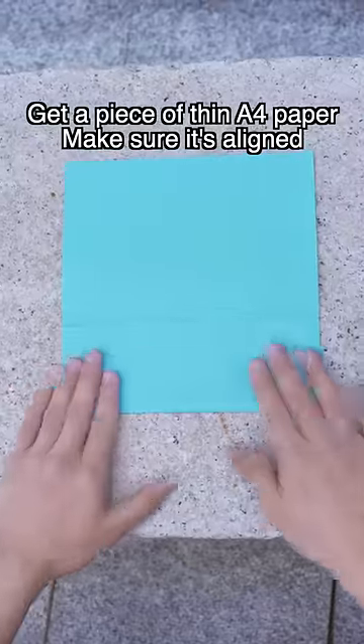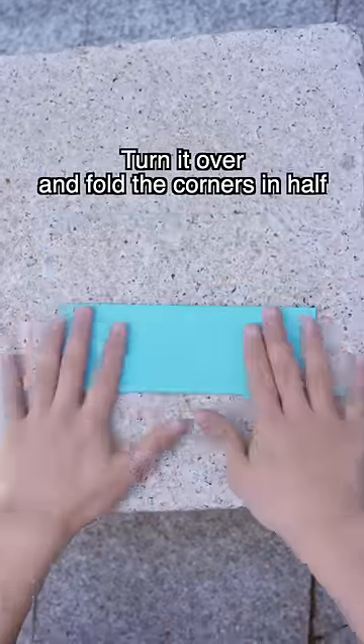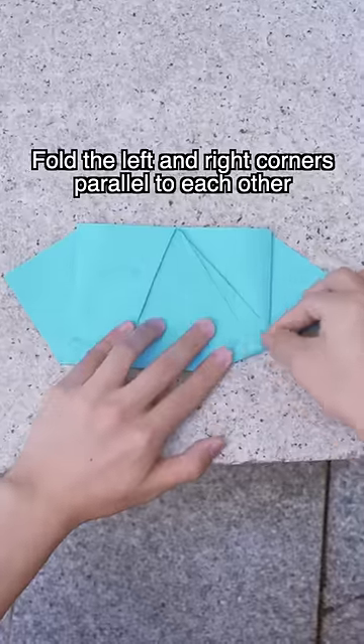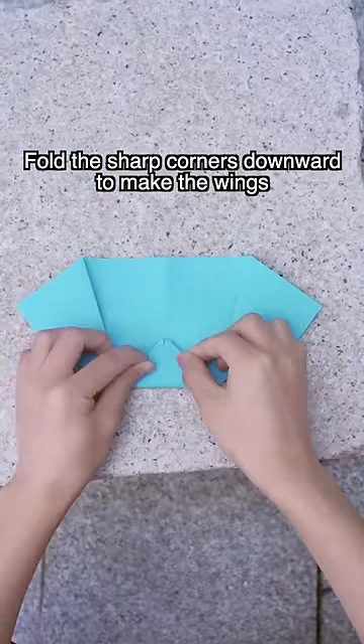Just get a piece of thin A4 paper. Make sure it's aligned. Turn it over and fold the corners in half. Fold the corners in. Fold the left and right corners parallel to each other. Fold the sharp corners downward to make the wings.